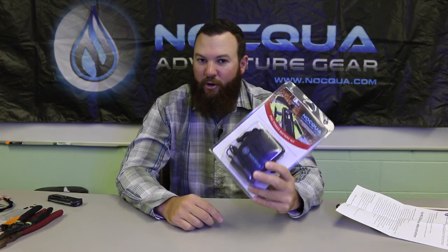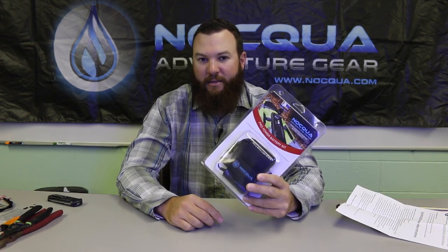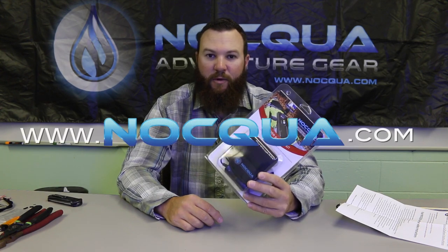For more information on the Pro Power Kit and all the other great products that Naqua Adventure Gear makes, go to www.nokwa.com.